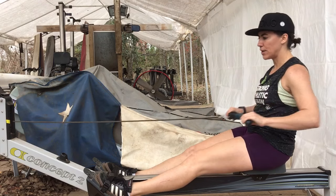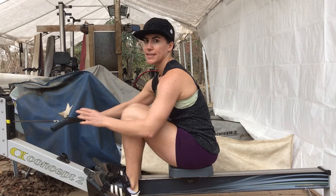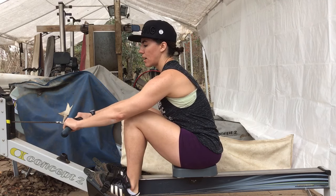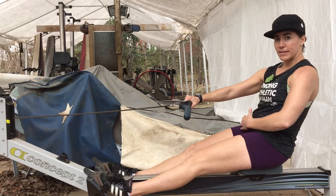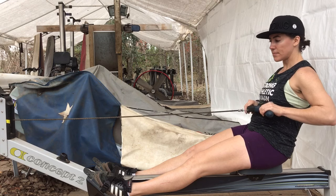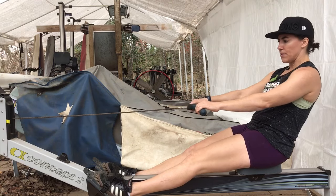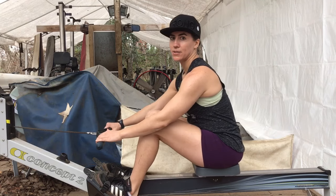In the rowing stroke, the whole purpose is to move the handle with as much power as possible using the strongest muscles before the weakest. In rowing, our strongest muscles are found in the legs, then the muscles related to the hip flexors, and then finally the arms. That's why when you watch rowers, you see them driving with their legs, opening with their back, and pulling in their arms — strongest to weakest.